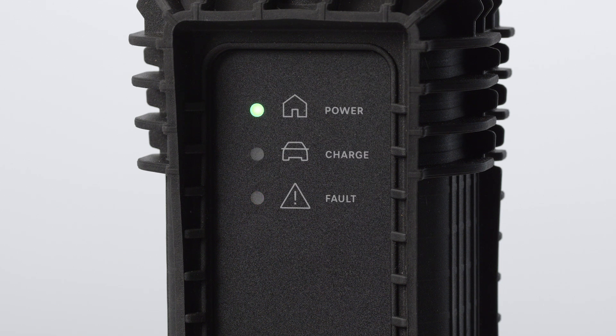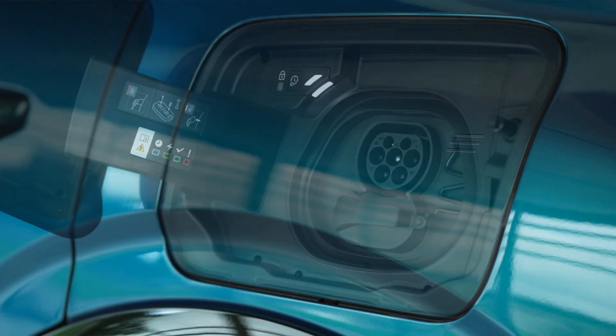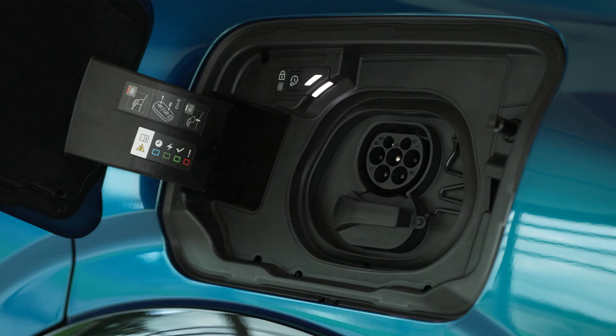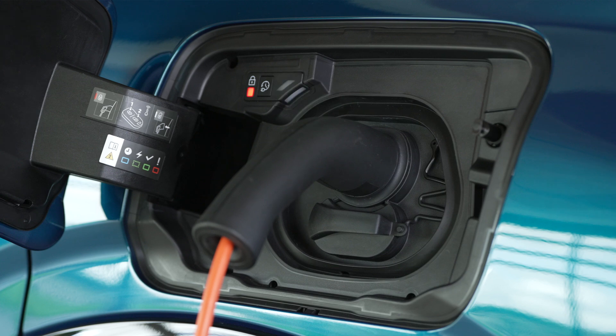light up, then only the green power light will remain on. Next, press on the back of the charging flap to open it. Ensure that there is nothing on the vehicle's charge connector, then insert the charging connector into the charging